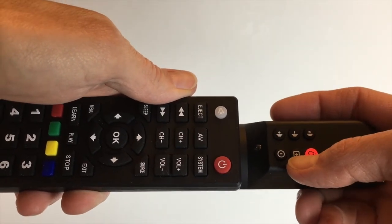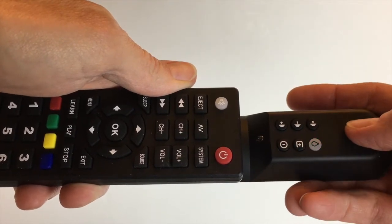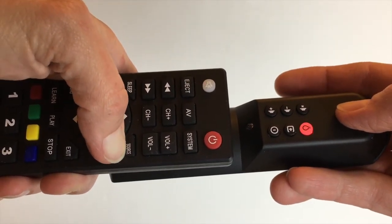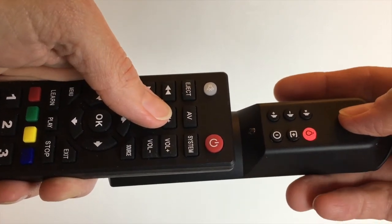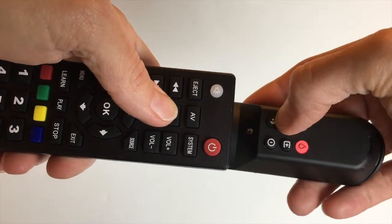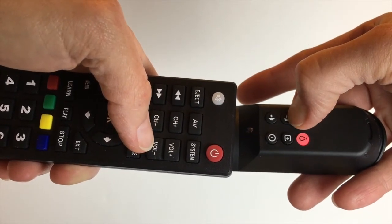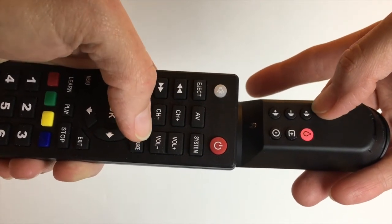Now move to the next button you would like to program. I will press the Input button on the Piggyback Remote, and the Learn button will again start to blink. Next, I press the Input button on the Samsung Remote, and then the Learn button should blink rapidly three times. Next, I will program the Volume Up button. Now, I will program the Volume Down button. Finally, I will program the Mute button.